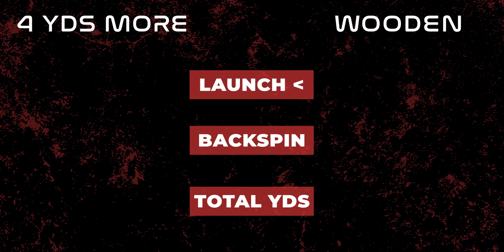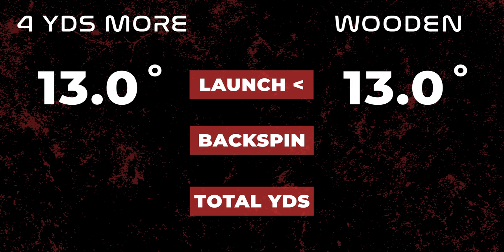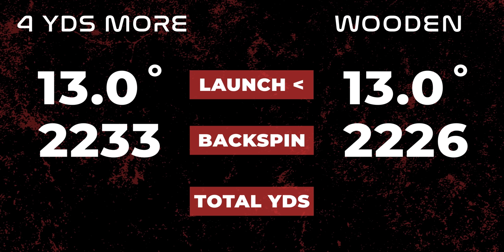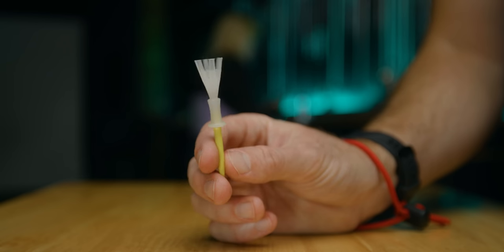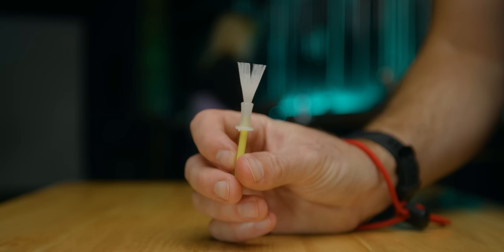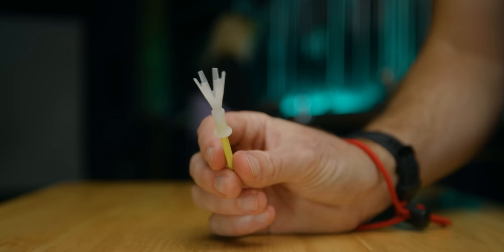Now let's get to Four Yards More — one of the most popular tees out there — versus the free wooden tee. Launch angle between the Four Yards More and wooden tee were identical: 13 degrees. Spin was almost the exact same as well. Once again, when it comes to distance, the free wooden tee wins again. I guess they weren't four yards more — wooden tee wins by 1.6 yards. One advantage of the Four Yards More tee though is having the identical tee height every time.